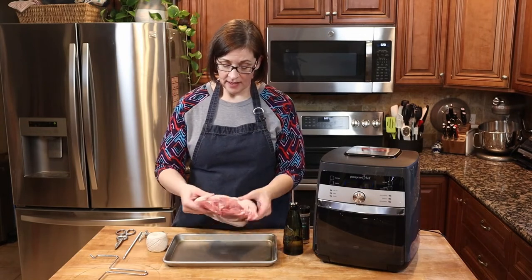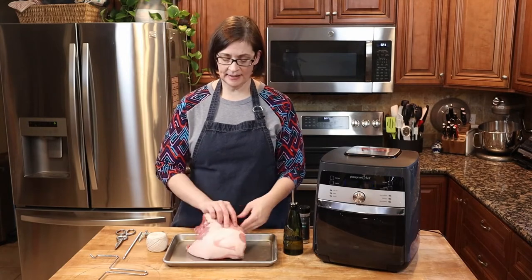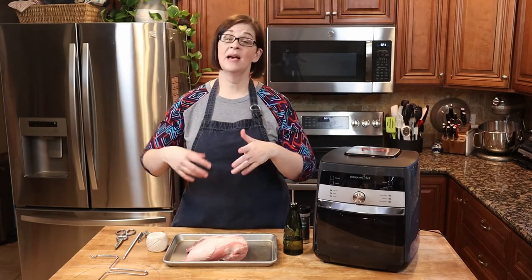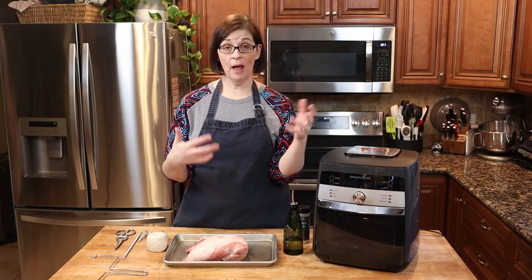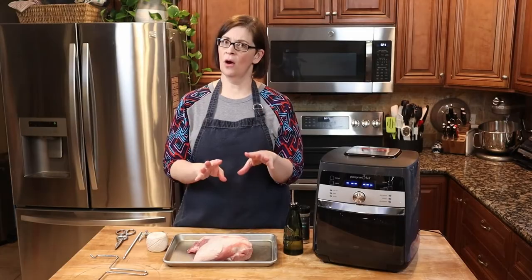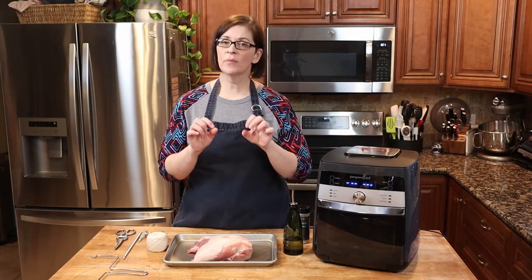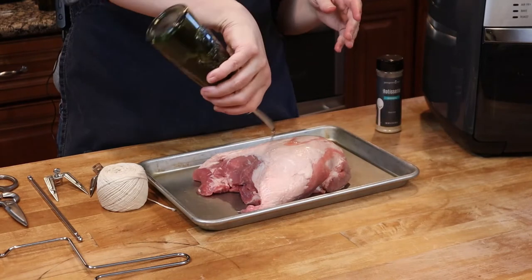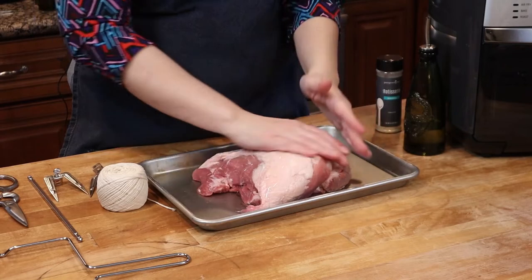First of all, let's go over our meat. When you're dealing with a chicken, its legs are out and it's kind of flappy, and you definitely want to have kitchen twine so you can tie it up so it doesn't flop around in your air fryer. But did you know you also need to tie up your pork roasts? The first thing we're going to do is get it oiled — I'm going to drench my pork roast in my carrier oil.